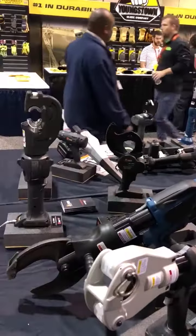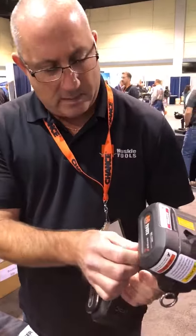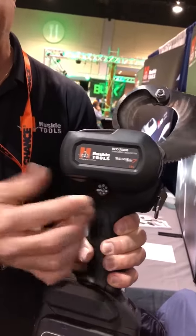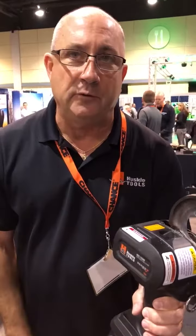We have a full line of cutters and crimpers. Today I'm going to show you a new cutter that we've designed for copper and aluminum only. You can set the diameter through a nice dial that we have here. Once the cutter makes its cut complete, it automatically opens up to the diameter that you've chosen. Let me demonstrate.